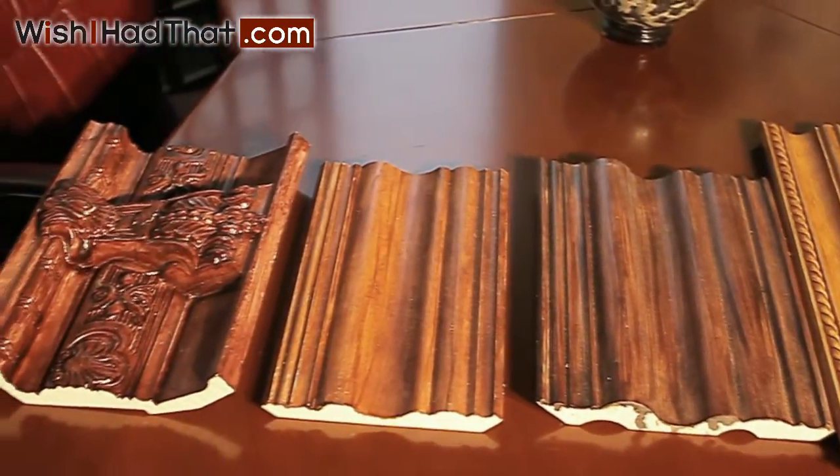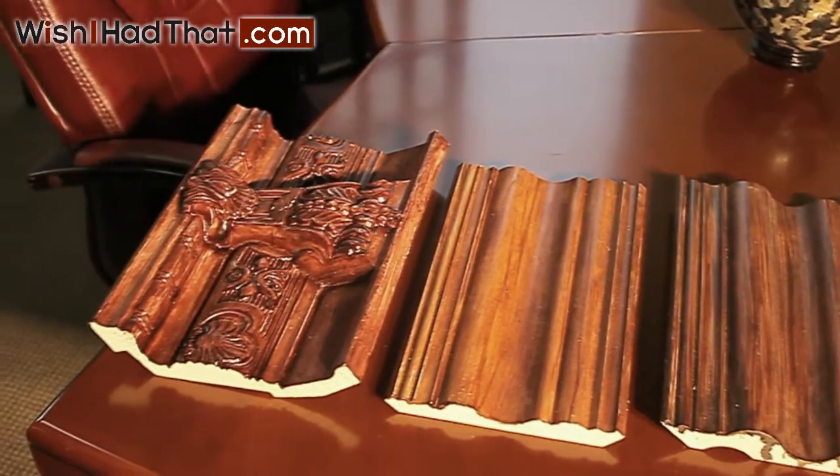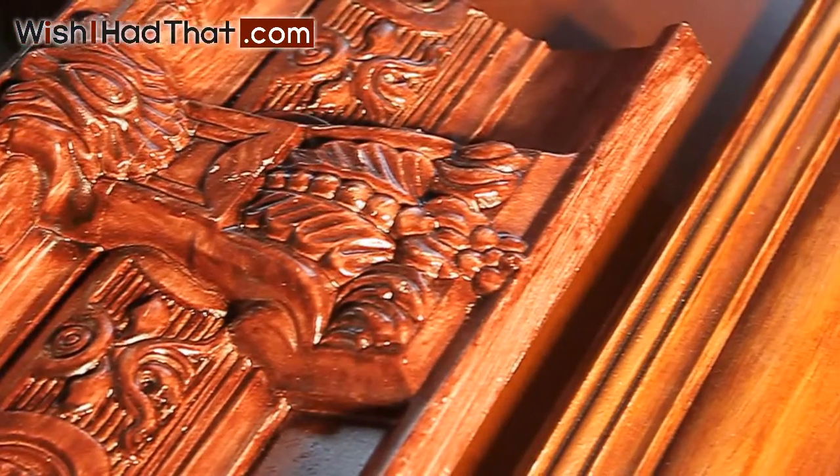Experiment with different colors of stain. You will be amazed at how simple this faux finishing technique is and how beautiful your results are.